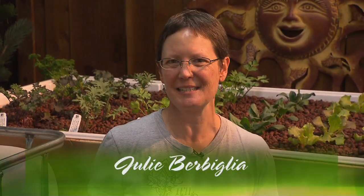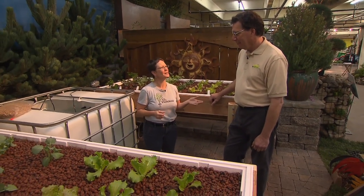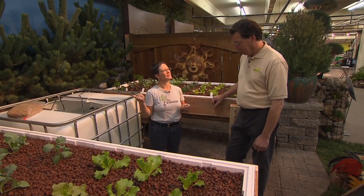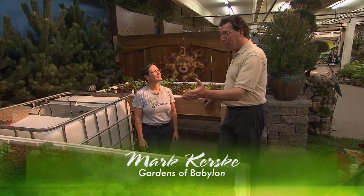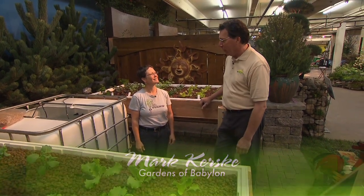We love growing our own food, but what if you could also grow a little extra with it and have yourself a little fry up at the end of the season? We're going to learn a lot about that today talking with Mark Kursky of Gardens of Babylon here at the Nashville Lawn and Garden Show. Mark, you have a setup that I really haven't seen before here. We've got tanks with live animals in them — a tank with some live tilapia, which serves as the fertilizer for all these wonderful plants here.